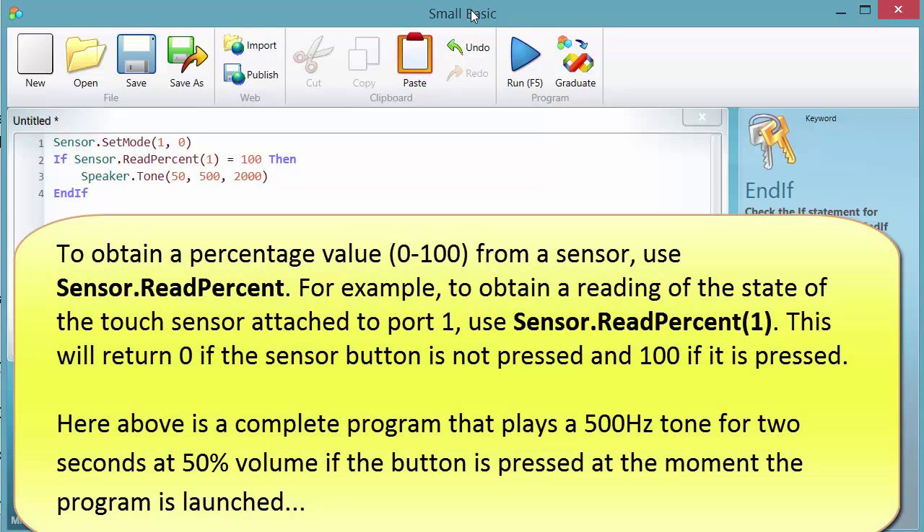To obtain a percentage value between 0 and 100 for a sensor, use sensor.read%. For example, to obtain a reading of the state of the touch sensor attached to port 1, use sensor.read% 1. This will return 0 if the sensor button is not pressed, and 100 if it is pressed. Here is a complete program that plays a 500Hz tone for 2 seconds at 50% volume if the button is pressed at the moment the program is launched.